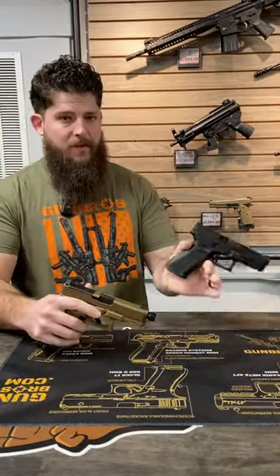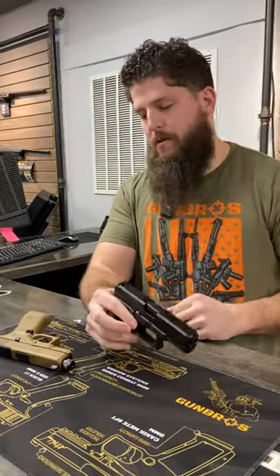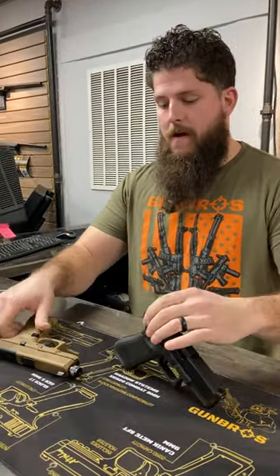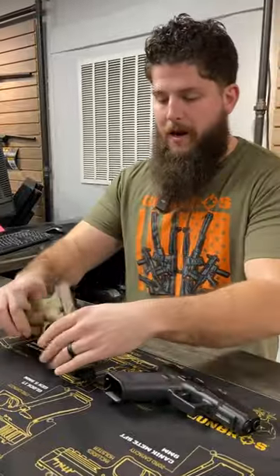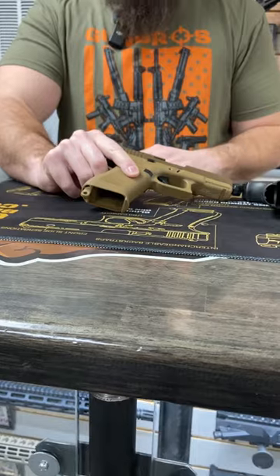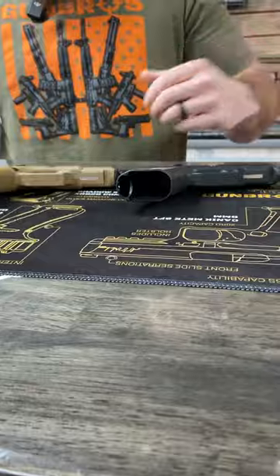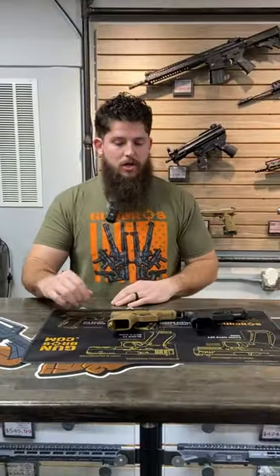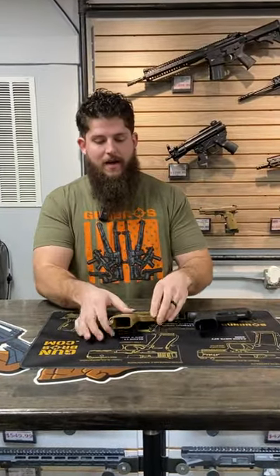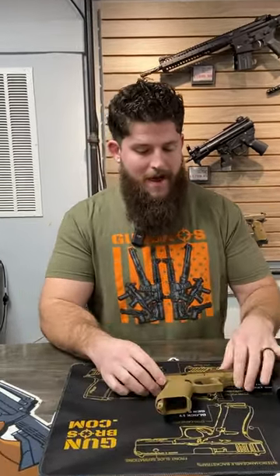Ultimately, you're kind of just left with a Glock 45, which I generally think the Glock 45 is the better choice than the 19X for probably one main reason, and that's this magwell here. The 19X takes its own proprietary magazine — it's got a little lip right here at the front. The Glock 45, Glock 17, 47 — they do not, so you can't use those magazines in the 19X. A lot of guys just cut that off so they're able to use regular 17-round magazines.